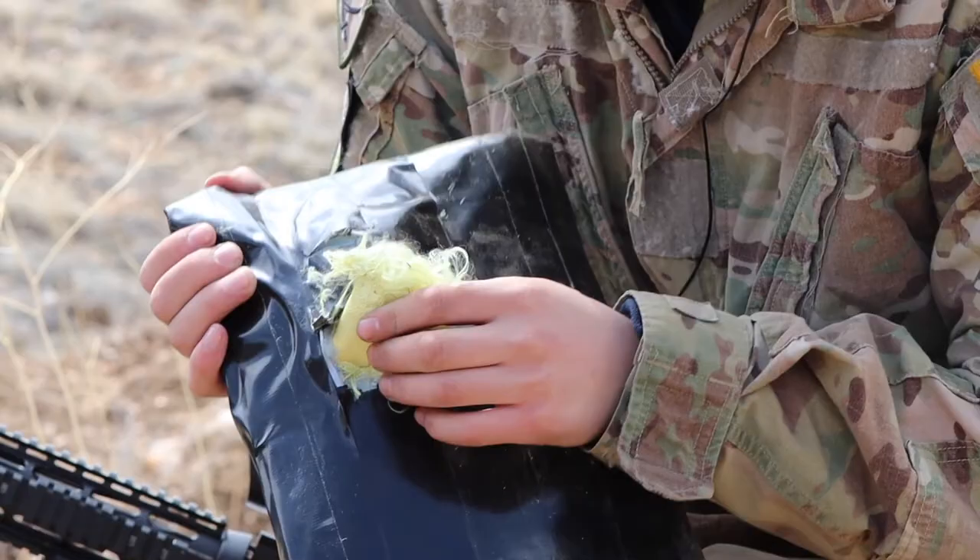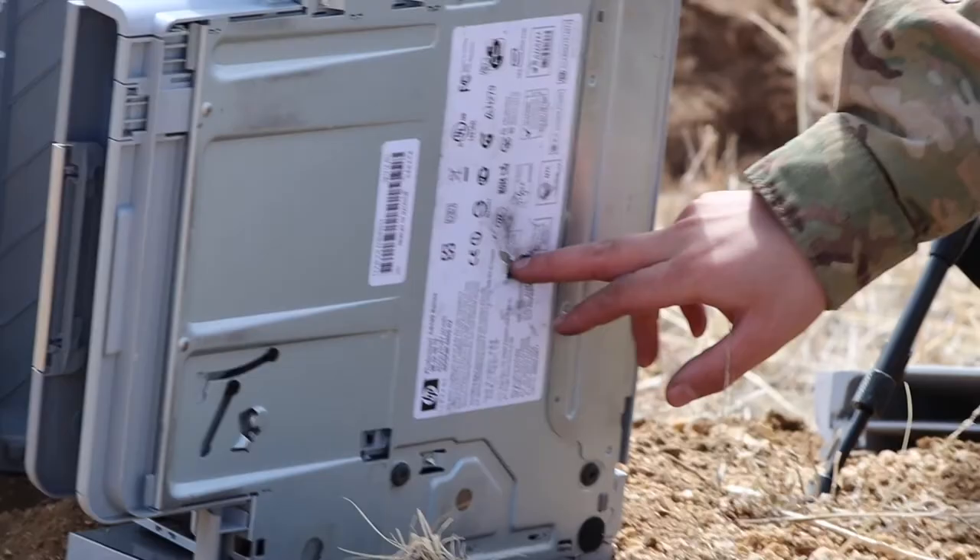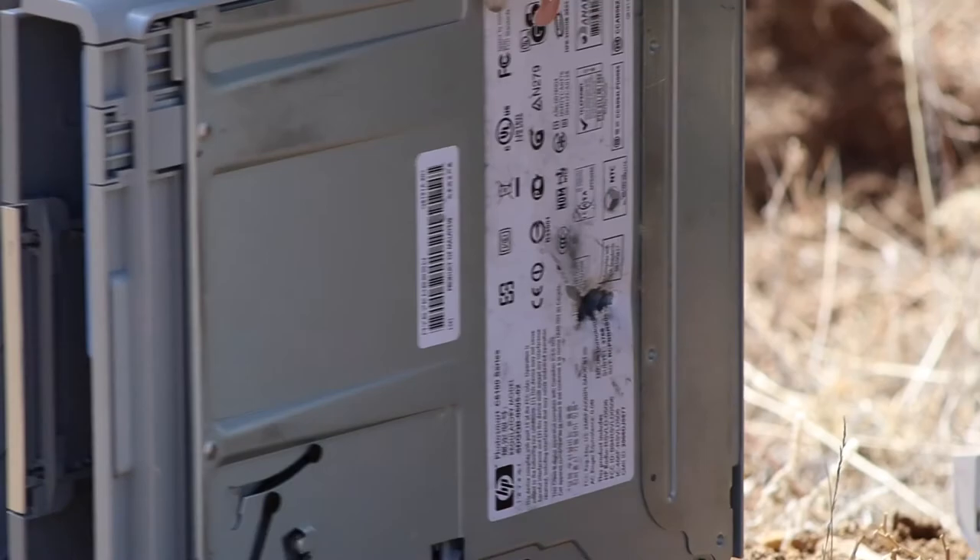My mom's gonna be pissed. It's got a nice hole — the bullet actually went in sideways. There's pieces of something back here. However, it didn't go through the whole printer on this one.